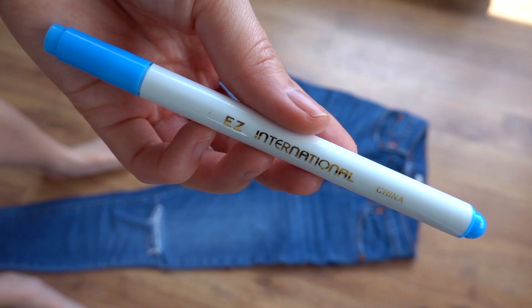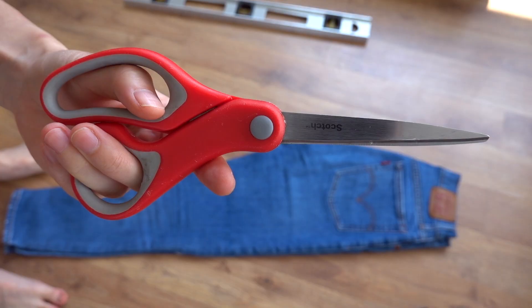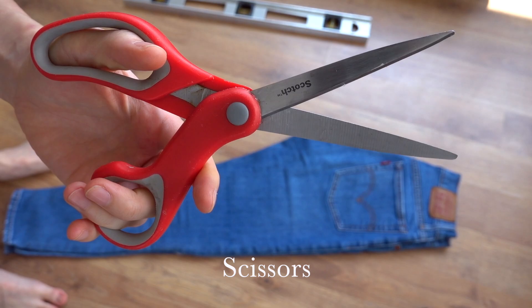In terms of materials, you'll need some sort of measuring tape. I used a washable blue marker, but a regular pen would work fine. Some sort of ruler to help you draw a straight line, and scissors to cut your jeans.